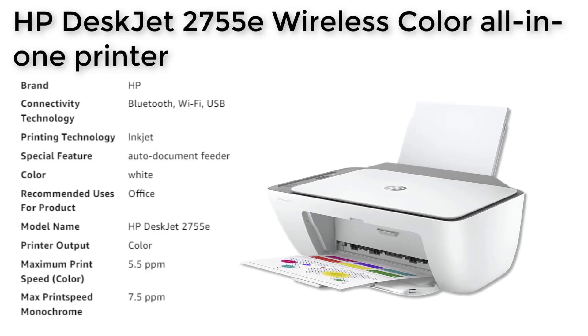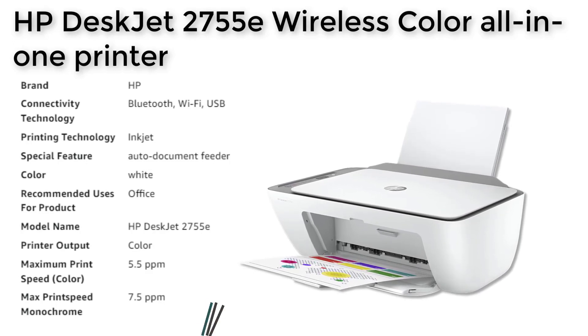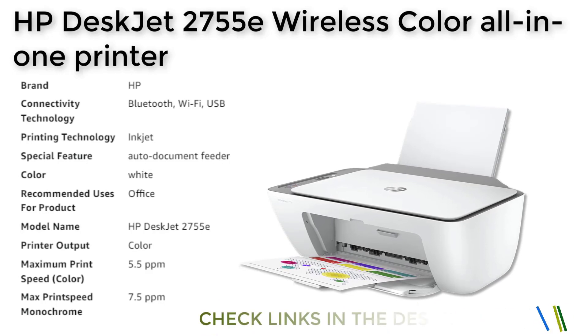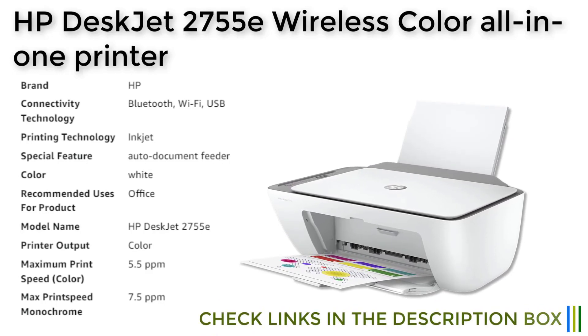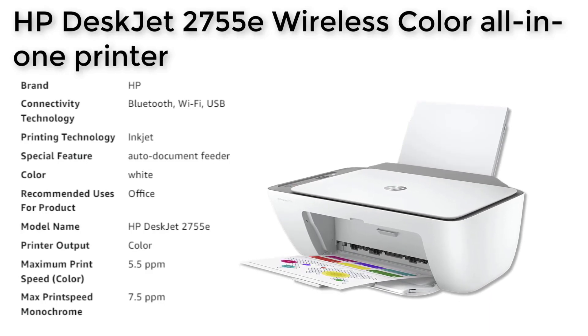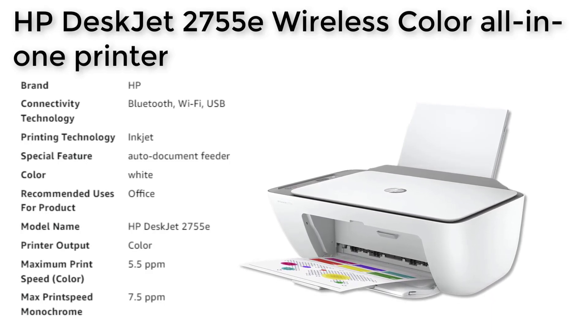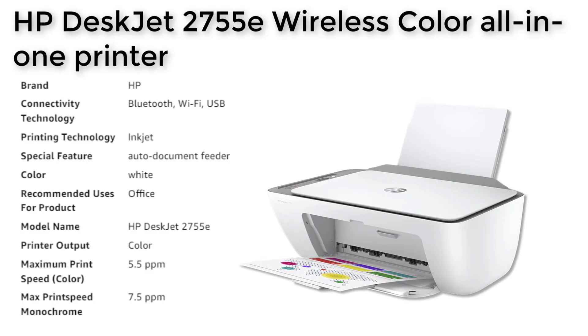You can print, scan, and copy from your phone from wherever you are. With dual-band Wi-Fi, you can get a better range and more reliable connections. The printer is dynamic security enabled, which means it will only work with original HP ink for the life of the printer. Overall, the HP DeskJet 2755E is a great choice for those who need a reliable printer for basic color printing needs.